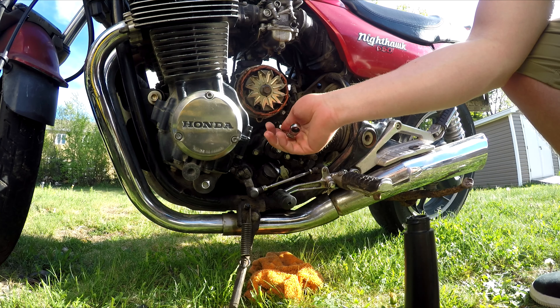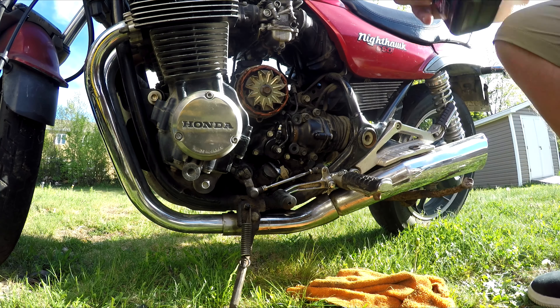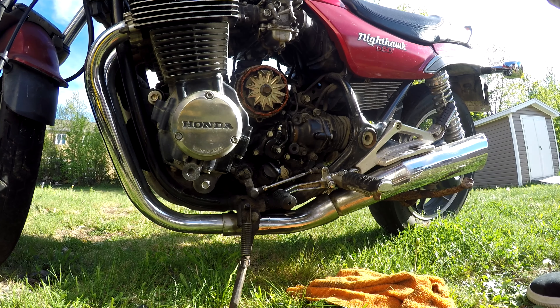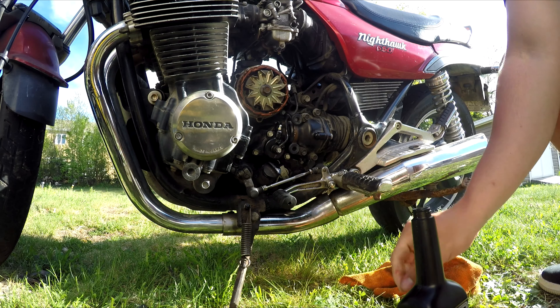Do that a couple of times. Also, I have to fill this up a lot because of my handlebar situation. Continuously keep filling up that reservoir, making sure that no extra air is being pulled into the system.